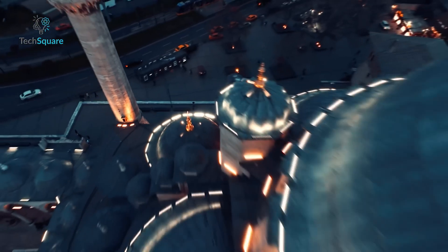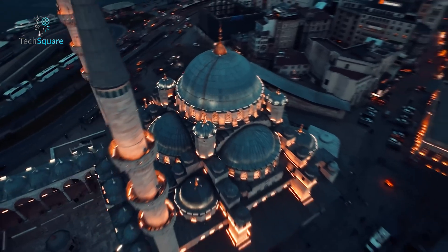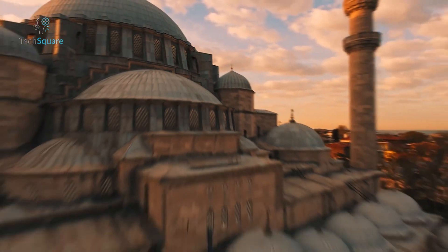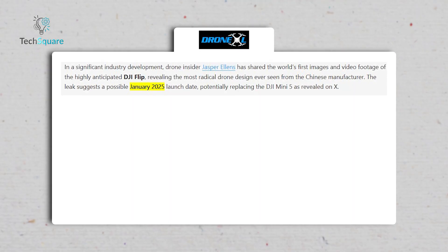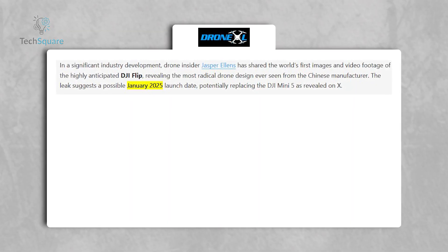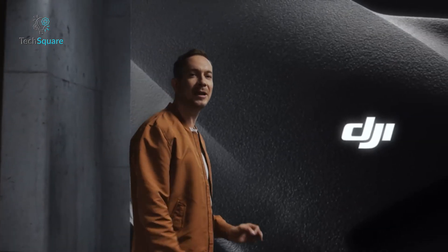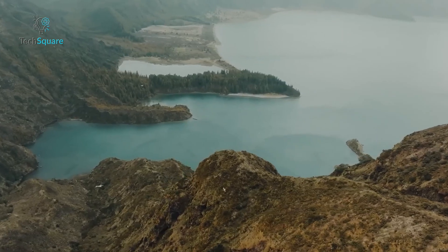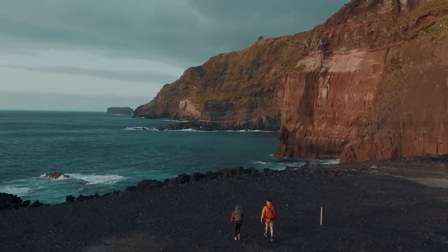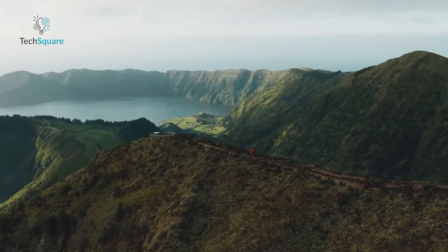The Flip's safety-focused design and quiet operation make it particularly appealing for urban flyers, while its advanced features ensure it can still cater to experienced pilots. Speculation points to a January 20th, 2025 release, with the Flip potentially serving as DJI's opening statement for the new year. While the exact price and full specifications remain under wraps, leaks suggest a mid-range price point that aligns with its positioning between the Mini and Air series.